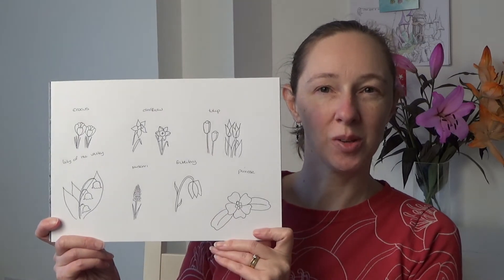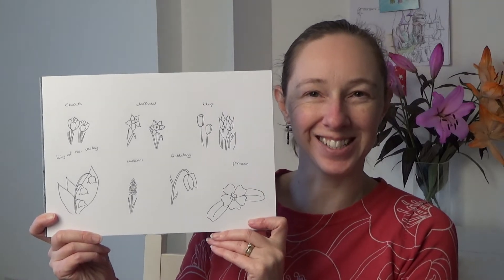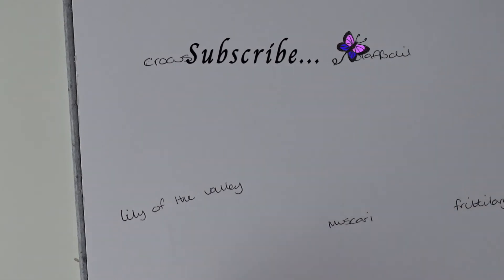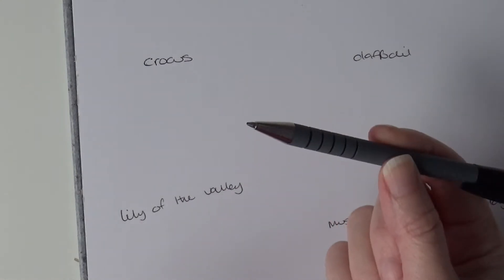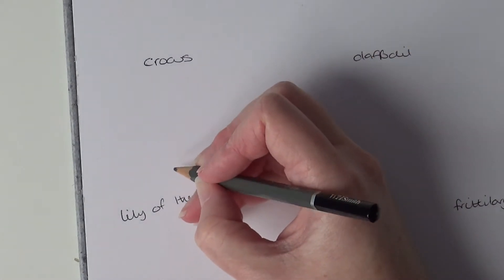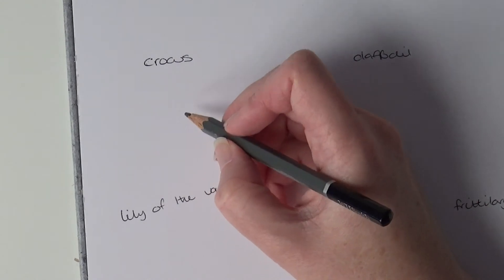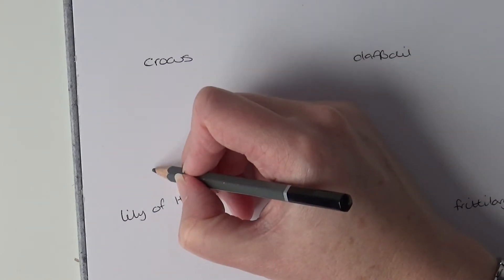Hello! In this video I am going to show you how to do seven simple spring flower doodles. For these doodles you obviously need a piece of paper, a pencil, a rubber to rub out your pencil later, and a fine liner — but I'm using biro today because my fine liners are at the end of their lives. I tend to do the doodle flowers not in pencil, so it literally is a pen doodle, but if you want to do pencil first we shall do that, because then you can adjust the lines afterwards and you will go over these a couple of times.